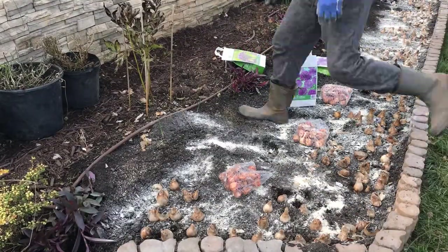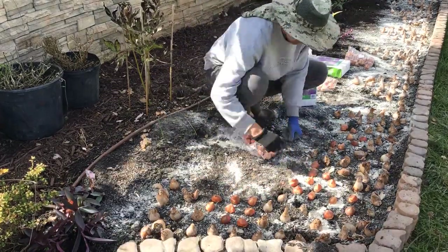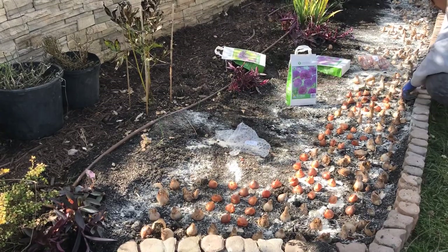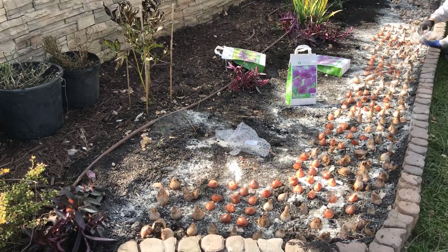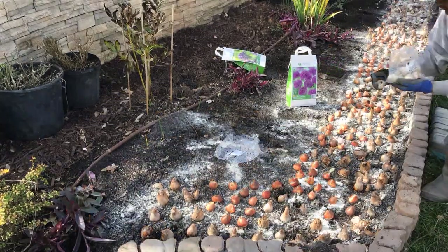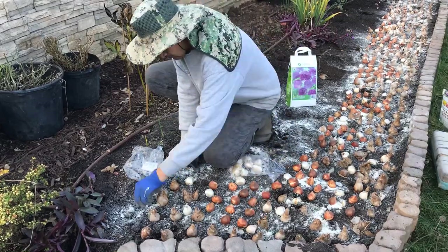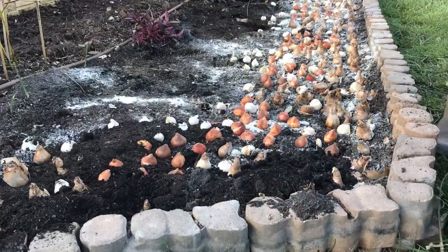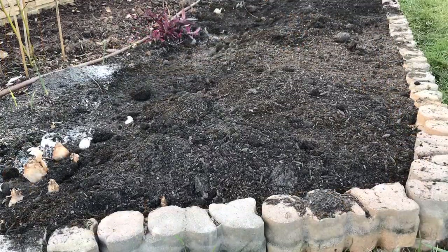Planting all these tulips couldn't be easier. What I've done here is eliminated the need for using a dibber instead of individually planting them in individual holes — what a time saver. This is what they do for big historic homes or historic gardens when they do their fall bulb planting. This is the easiest way to get the mass effect for maximum tulip showing in the spring. Since this is a big garden bed, all I had to do in the end is dump all the soil and voila, all done.